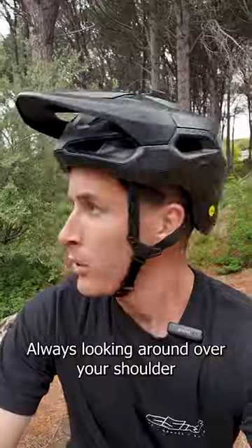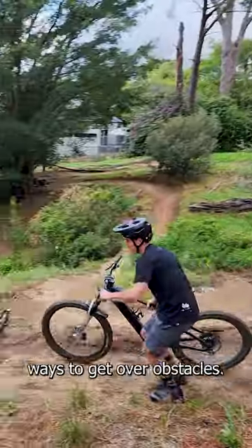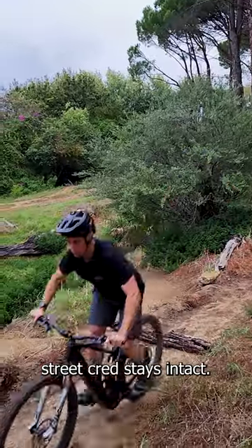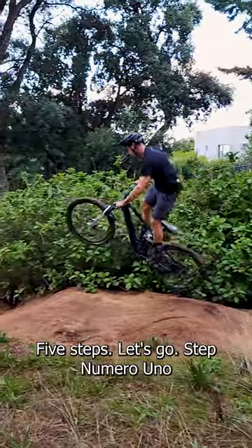Hey mountain bikers, is this you? Are you Mr. 'I hope my friends don't see me'? Always looking around over your shoulder to make sure your friends aren't watching, coming up with new creative ways to get over obstacles? Well, fear not. Dave here from A2B Biking, and I'm here to make sure that your mountain biking street cred stays intact. I made it my mission to teach you how to bunny hop in 60 seconds or less. Five steps, let's go.